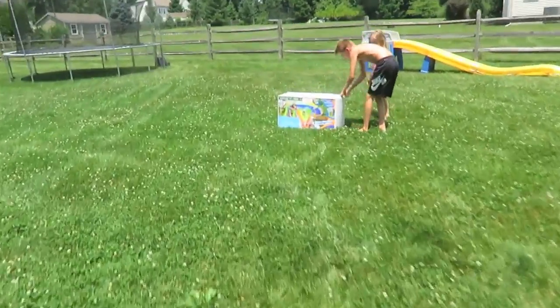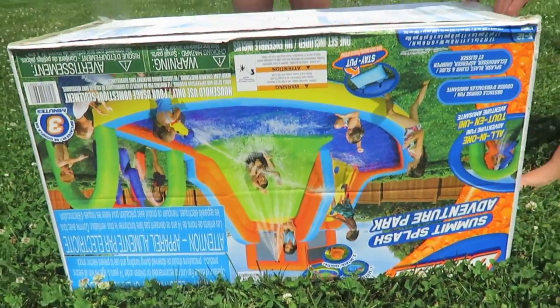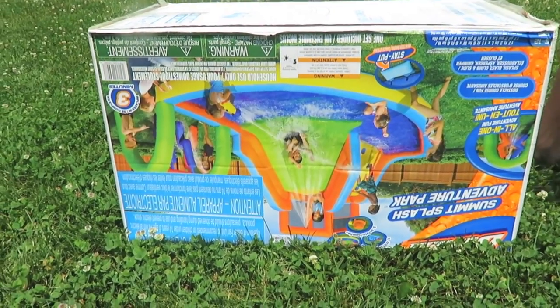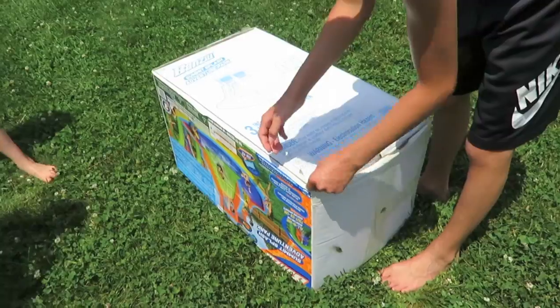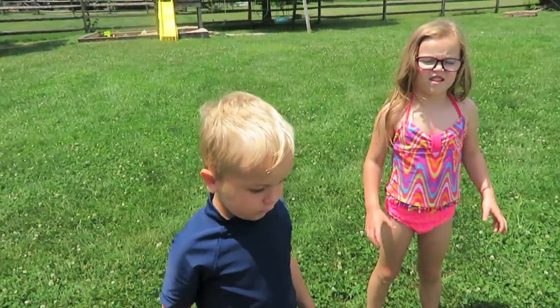So here it is. It's sort of upside down. Let's see if we can read upside down. Should we set it up upside down? Alright, let's set it up upside down. That's a great idea. So it says that it inflates in three minutes. Do you think it's going to inflate in three minutes? Alright, ready, set, go! Put it together, guys!